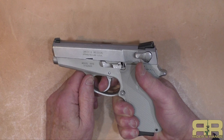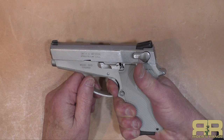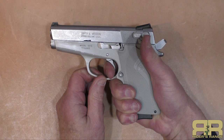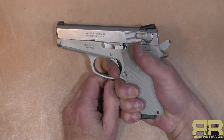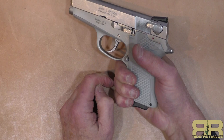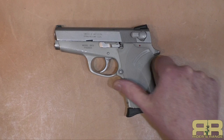The double-action pull on this is about ten and a half pounds — not bad. There's no stacking; it's a nice even pull. Once it's fired you're in single action with a really short reset. Double action is ten and a half pounds, reset is right there, a little bit of over travel, and it goes into about a five-pound single action. I've just never been a fan of having two different trigger pulls, though I know a lot of people are very comfortable with them.